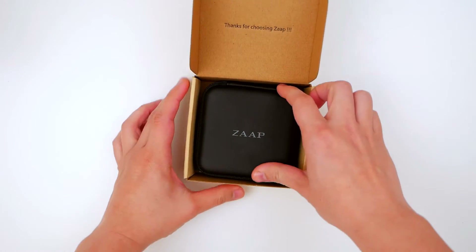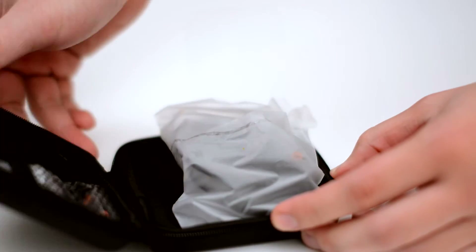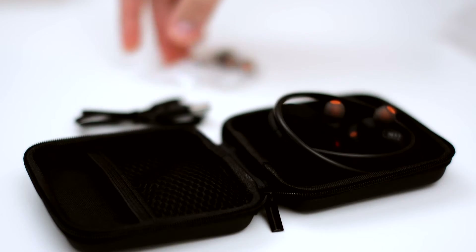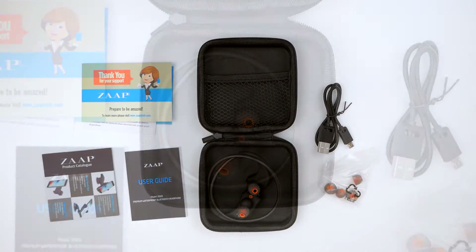Trust me when I tell you this, but I've gone through my fair share of sound devices. Having worked in the industry for several years, believe me, I've tried most of them — from the really expensive ones to the really cheap, almost disposable ones. And this one right here, let me just tell you, are my absolute favorite.